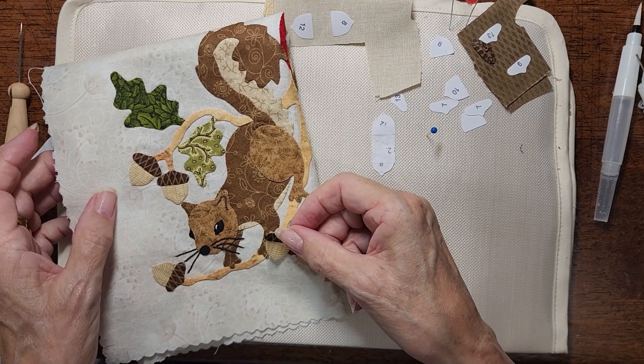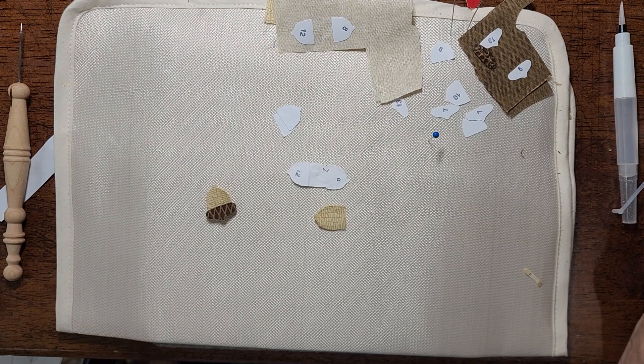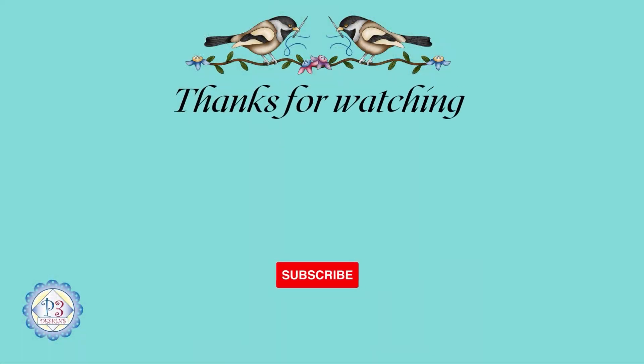I hope you enjoy watching this short little video on how to combine shapes. Thank you for watching. I hope you'll watch some of the other videos, and I'll continue to make these videos as I'm working through the quilt. Keep stitching and have a great day. Thank you, and I'll see you next time.